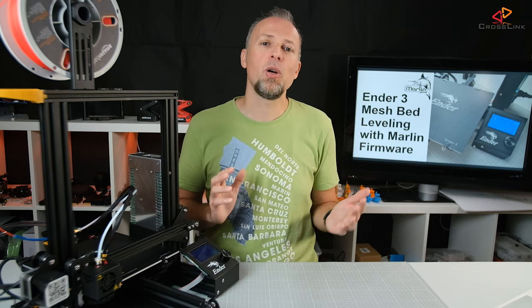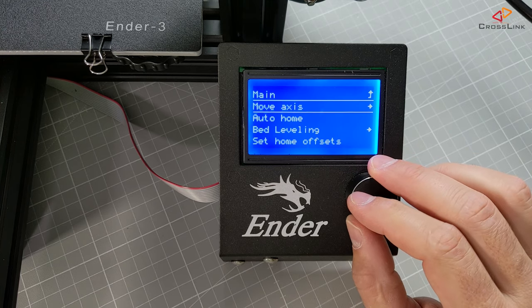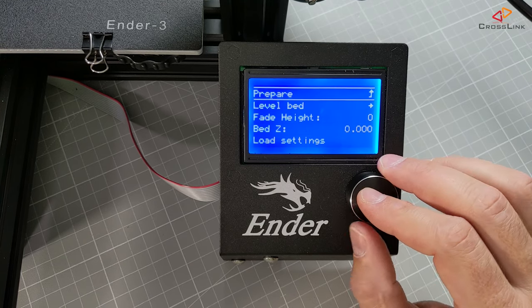After uploading the firmware to your printer, you will find a new menu item in the prepare menu called bed leveling. Here you can tweak all settings around bed leveling.